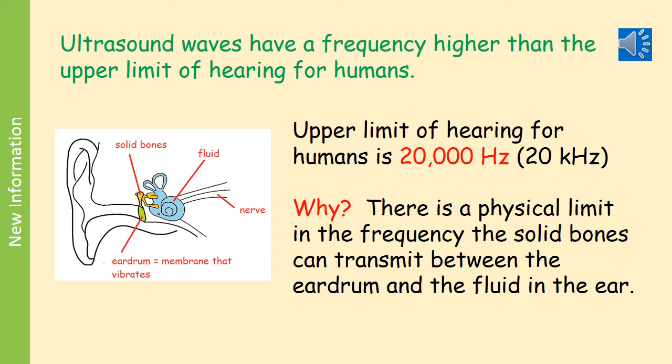In the sound section of the syllabus you will have looked at the basic structure of the ear. You will remember that there is an eardrum, which is a membrane that vibrates when sound enters the ear. This touches onto some solid bones which transfer the vibrations across to a fluid inside your ear. The upper limit for hearing in humans is 20,000 Hz — you can write that as 20 kHz. It is simply that the bones in the ear cannot vibrate faster than that, which sets an actual physical limit on the range of hearing that we have.